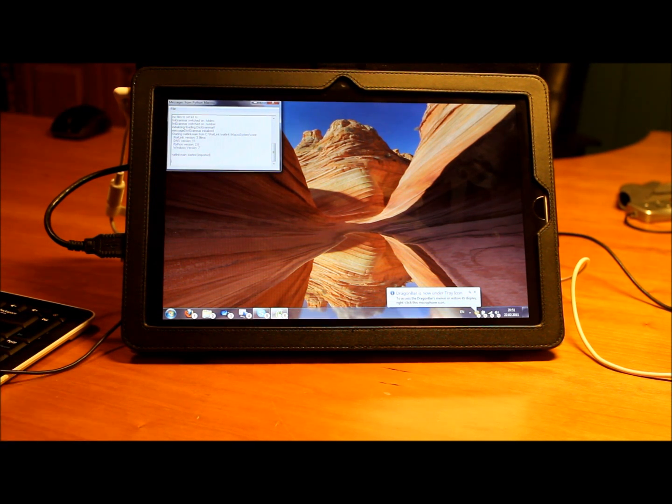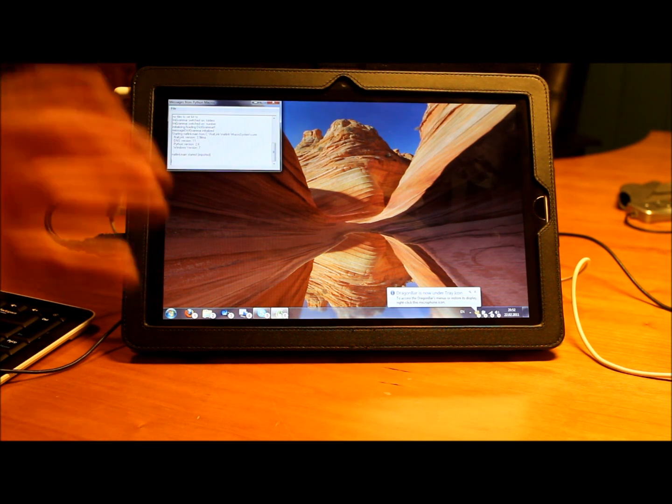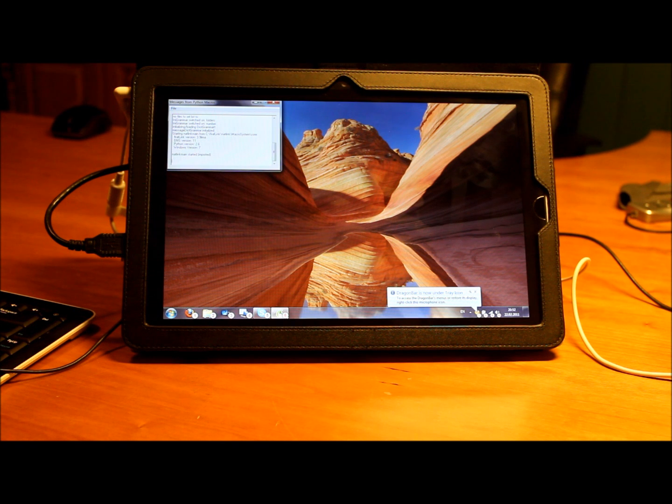I'll also briefly show you a bit around the folder navigation which is now available in Unimacro. Unimacro allows me to specify a number of folders to index, so it allows me to access all the subfolders directly without having to be in an explorer window first. All other folders I can navigate by just saying the folder name, and it will bring me there. I can also use the same functionality to open files in specific programs with an open-with command.